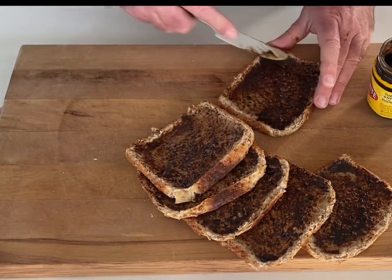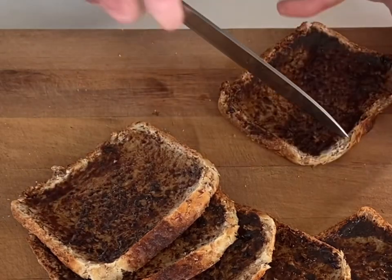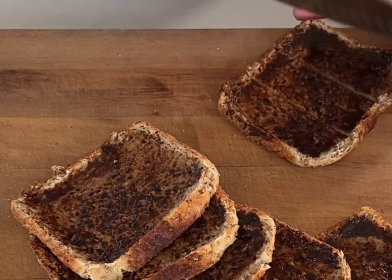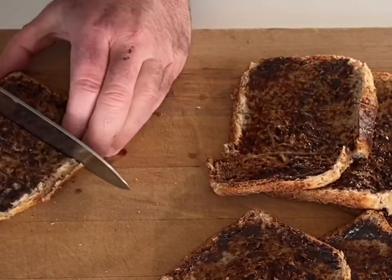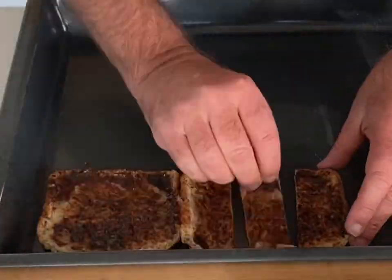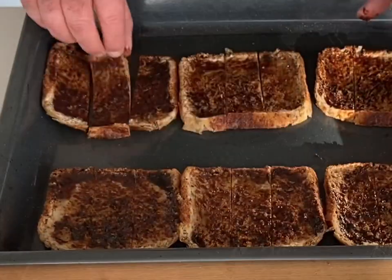Cover them all like that and then I'm going to slice them into strips — you could slice them into squares, whatever takes your fancy. Probably a little bit too big to leave whole anyway. They're done and then they're on to a tray. See how I'm keeping them together — that's so that the cheese doesn't fall through the gaps.